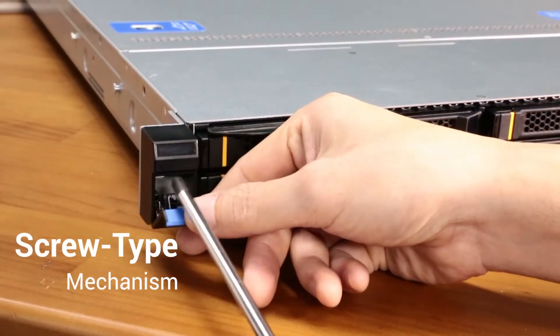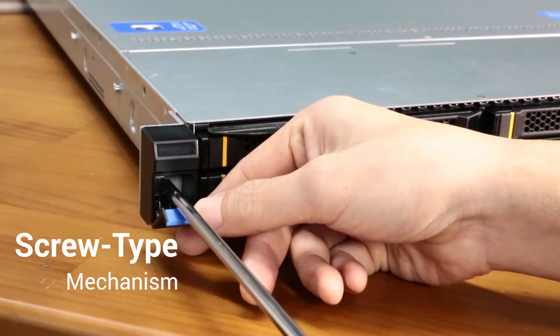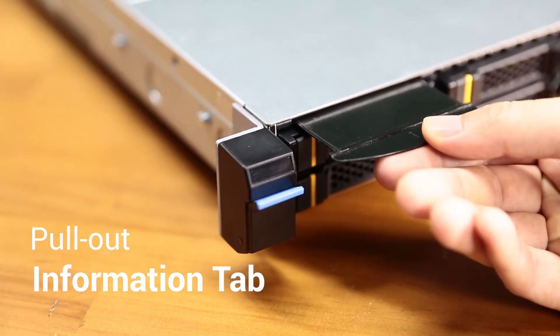A convenient screw-type mechanism makes the RB133 mountable in your rack of choice. It also includes a convenient pull-out information tab for labeling your server.